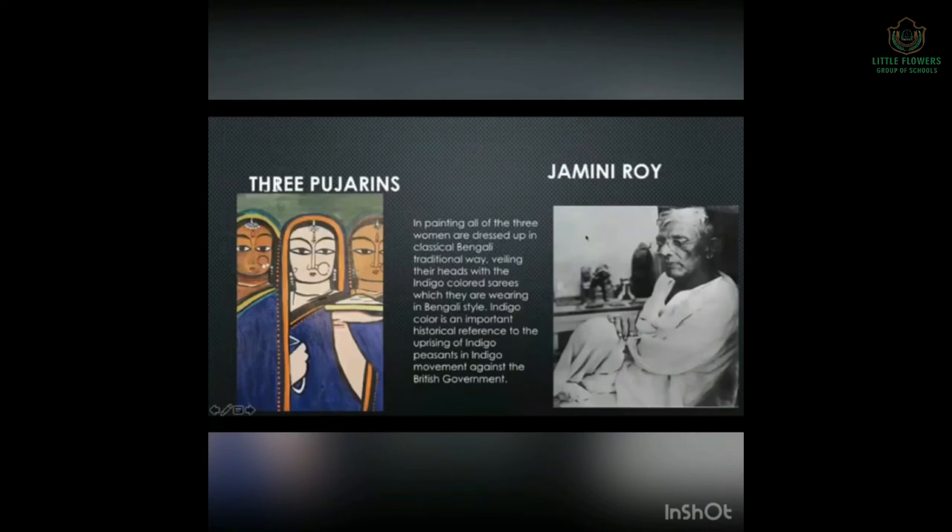Next is a Bengali painting by Gemini Roy. The name of the painting is Three Pujarins. All three women are dressed in classical Bengali traditional style, veiling their heads with indigo-colored sarees worn in Bengali style. Indigo color is an important historical reference to the uprising of indigo peasants — the indigo farmers who grew indigo in their fields — during the indigo movement against the British government.